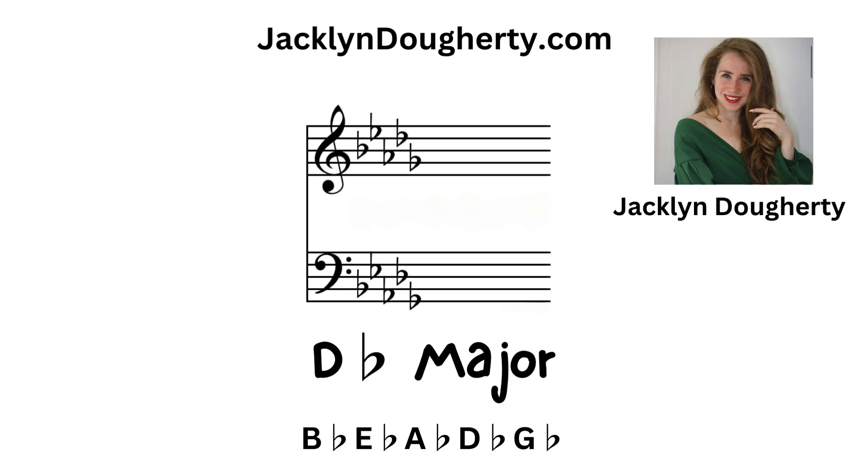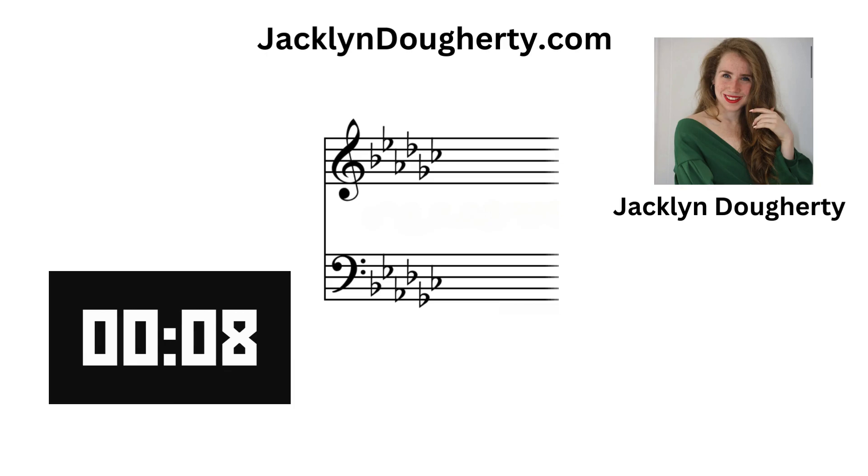D flat major: there are five flats — B flat, E flat, A flat, D flat, and G flat. G flat major: there are six flats — B flat, E flat, A flat, D flat, G flat, and C flat.